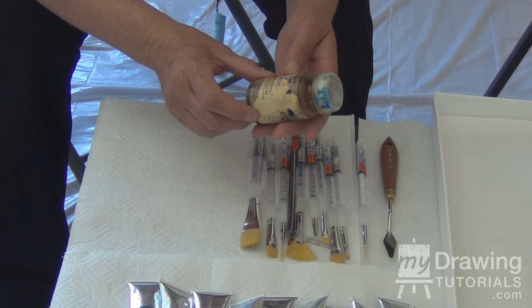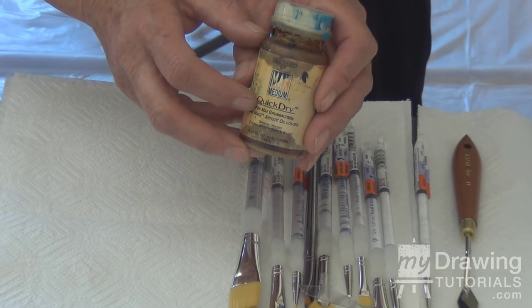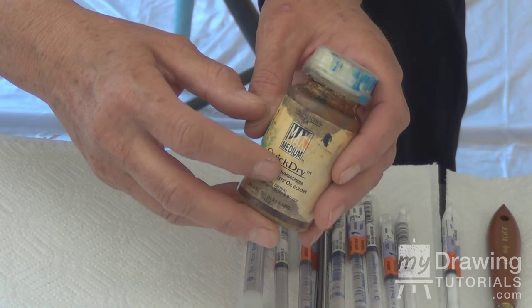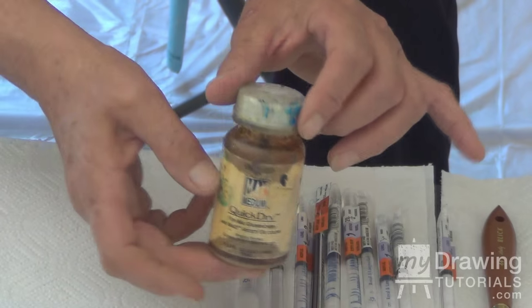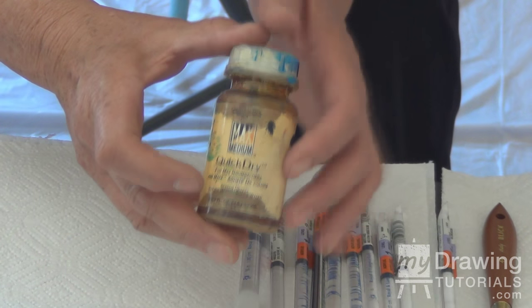Another thing you're going to need is dryer. Oil paint does not dry fast enough, and so when you add this dryer, it makes it dry a little faster. You can also do glazing and all kinds of different things. As you can see, this is a well-used one — I love this particular brand, though it does come in other brands.